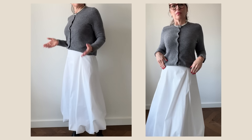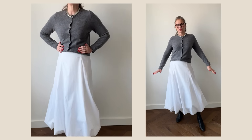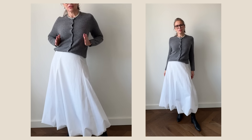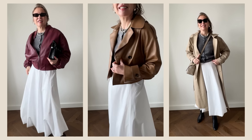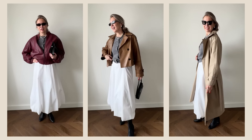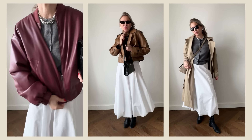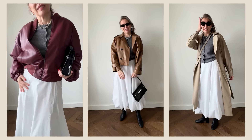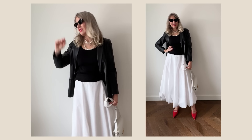I love the combination of my white skirt and gray basic cardigan, especially with black booties. And as I promised, you can easily style it with a bomber jacket, a light leather jacket — like my beige leather jacket from Massimo Dutti — or with a trench coat for early fall or late spring. It's an absolutely versatile skirt.